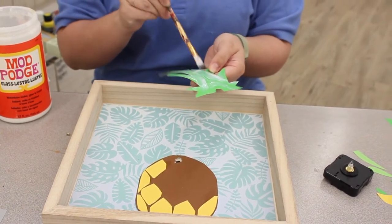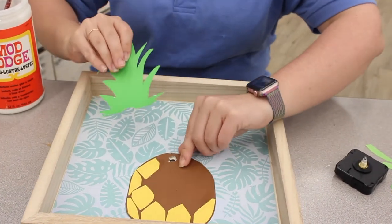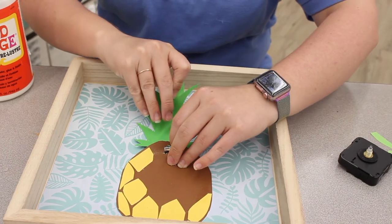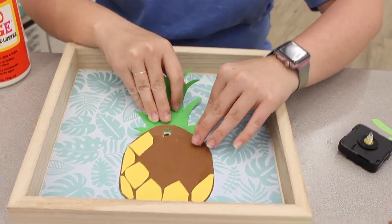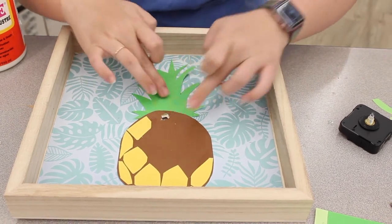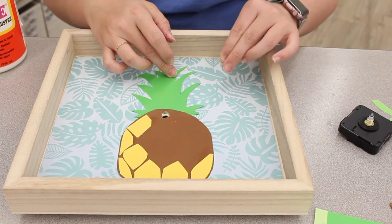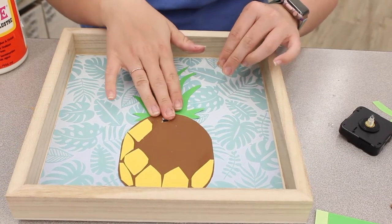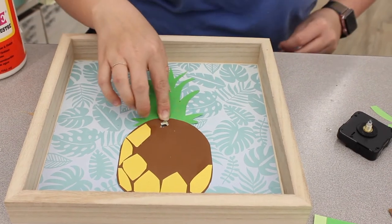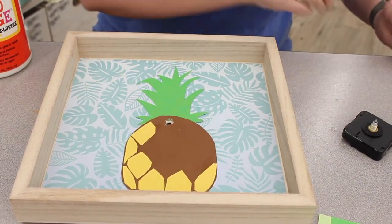Otherwise you'll have little edges popping up. Because this is still a little wet, I'm going to pop this up and sneak this guy underneath. We could have had it on top or underneath — totally up to you. I have other layers of green I'm going to do, so I was thinking about whether to place it on top or underneath.